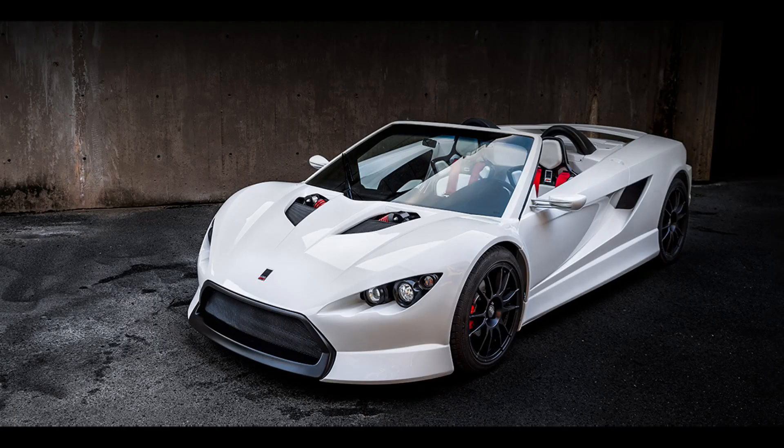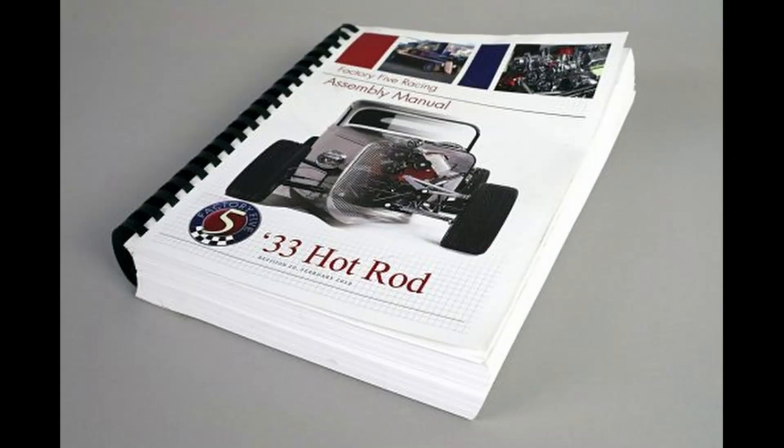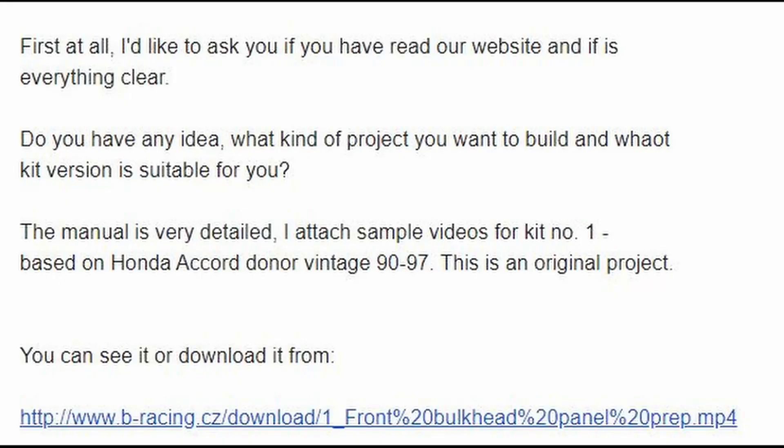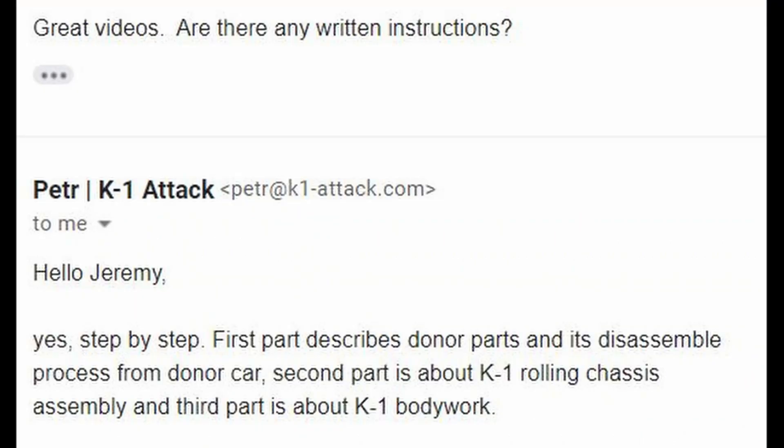As I was doing research to see which car I wanted to build, I asked various companies if they had a manual and what it looked like. For example, Factory 5 has a very large, thick, detailed manual — very impressed. I asked the same question about the K1 Attack and got an email response with a link to a video showing people putting together various aspects of the car or pointing to areas, but essentially there was no sound.